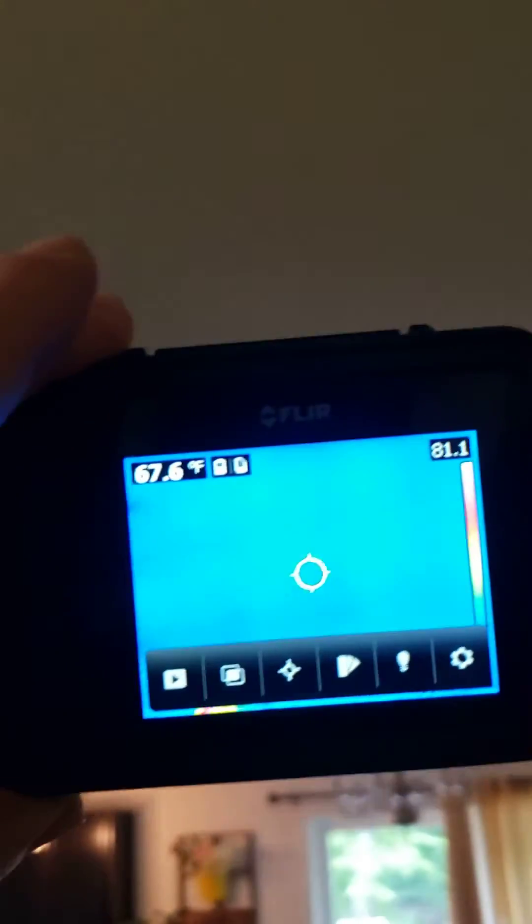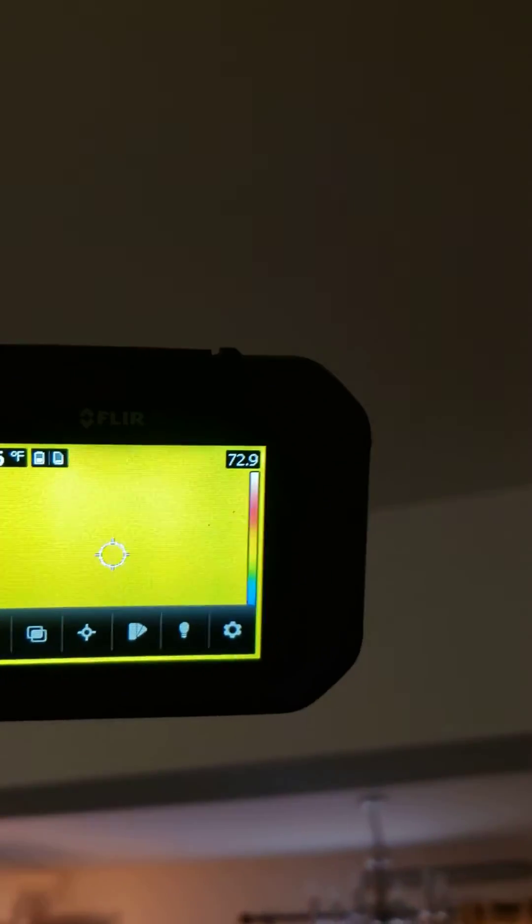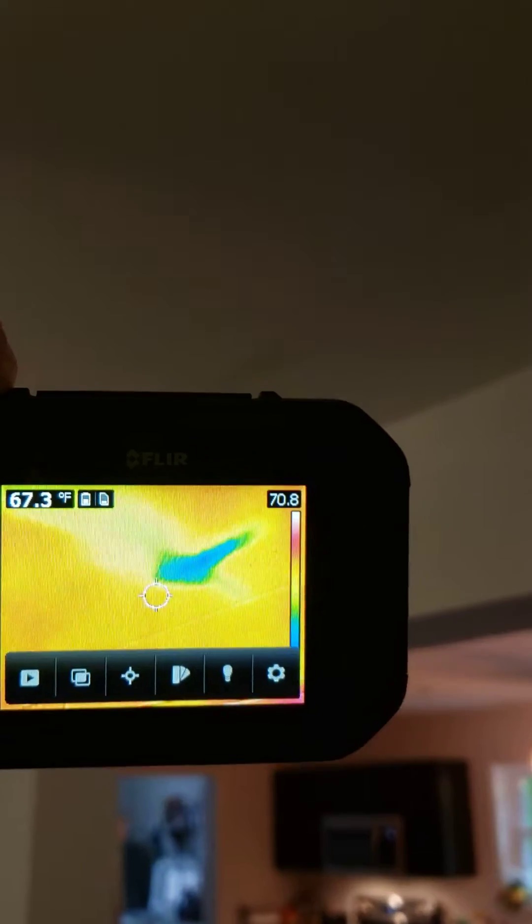The way we diagnose water spots is we'll first hit it with our thermal imaging camera. Here you can see an unaffected area, and then as we move into the water spot area you can see a color change on the thermal imager.